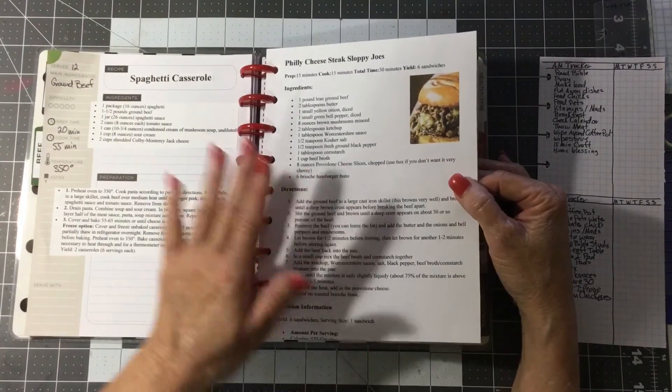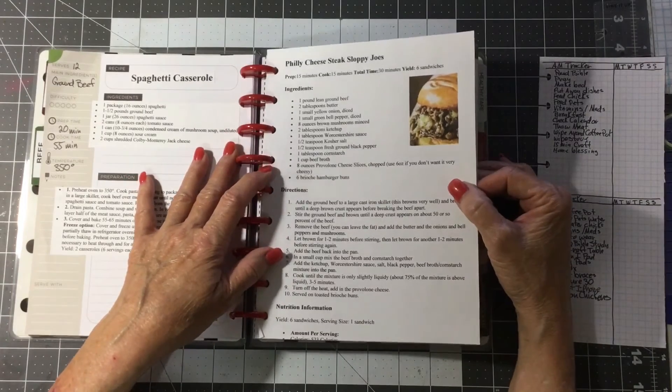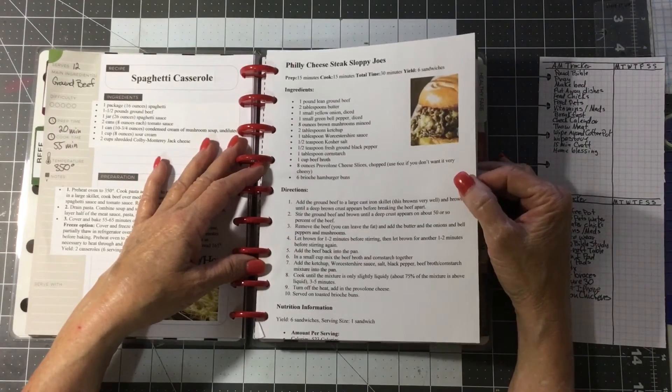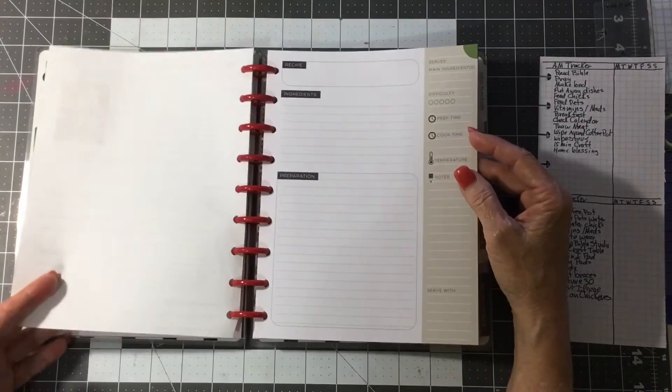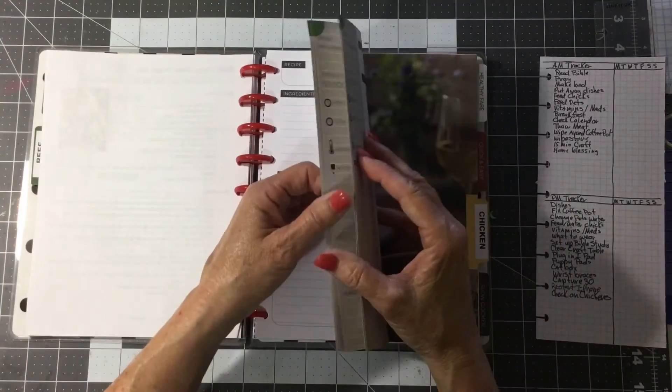This one was too big to scrap, so I just reduced it to 80% and printed it out and punched it and stuck it in there. And I'll probably handwrite something on the back.